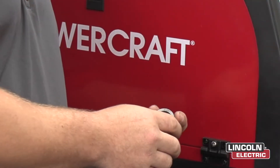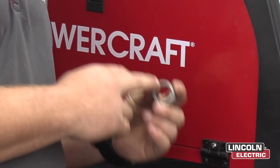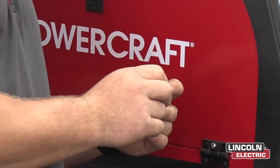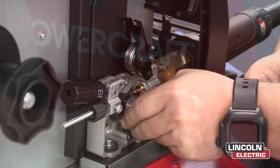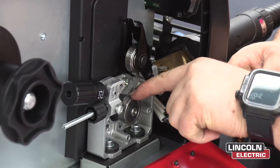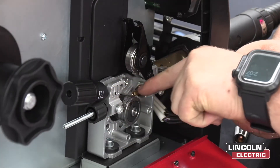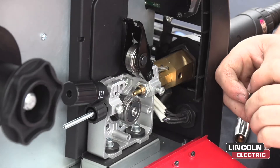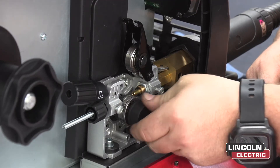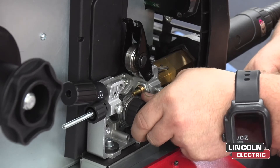Because we are using 0.8mm wire, you want to locate the 0.8 symbol on the drive roll that comes with the machine, and you want to point that 0.8mm symbol away when installing. Once the drive roll is in, make sure that the line on the drive roll lines up with the line on where the wire comes through the guides. Then grab your retaining nut and fully tighten by hand.